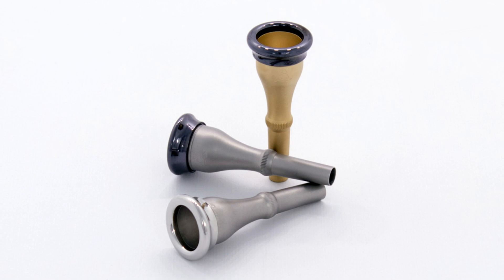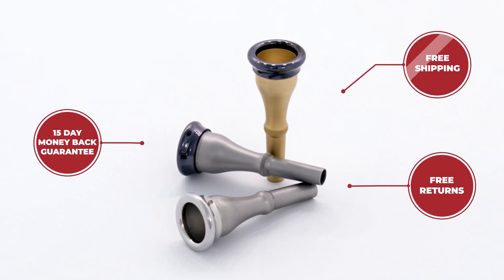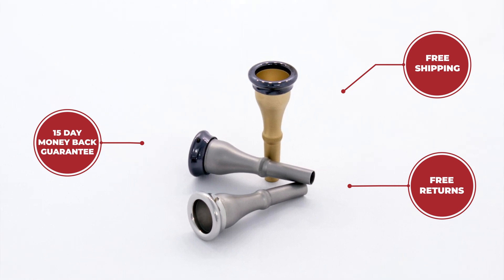Houghton Horns is open, so come by our shop today to try a brass mouthpiece or a stainless steel mouthpiece yourself. Or visit HoughtonHorns.com and take advantage of our 15-day money-back guarantee with free shipping and free returns to give these mouthpieces a try from the comfort of your own home. Stay tuned for more content from Houghton Horns.